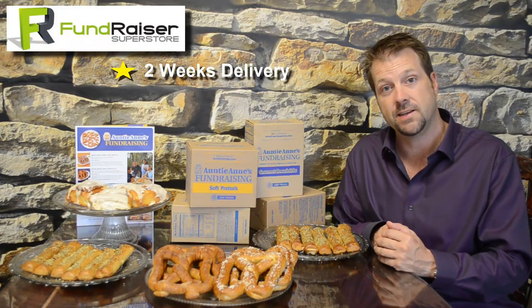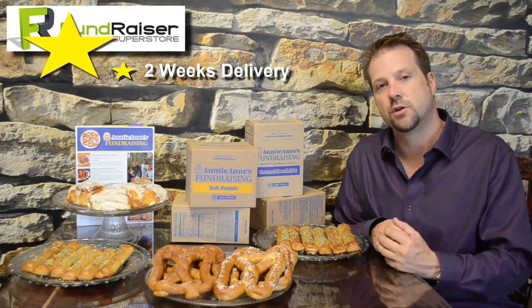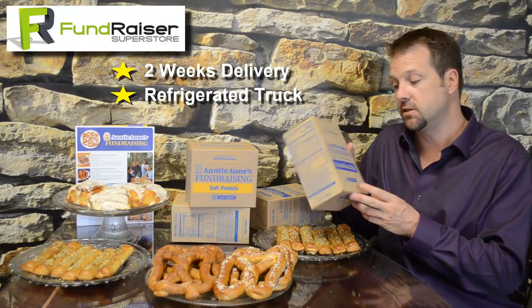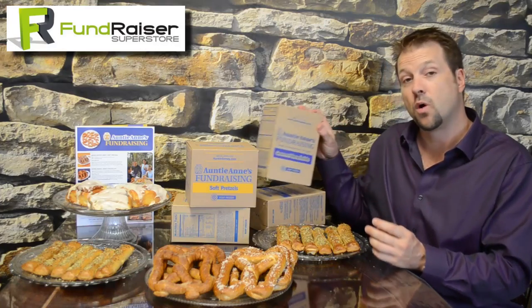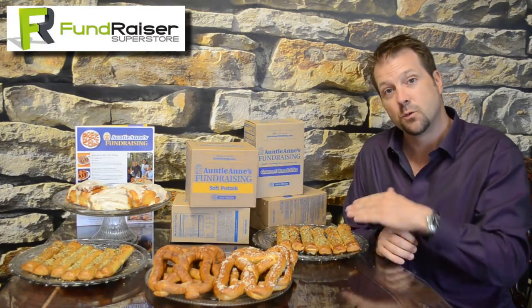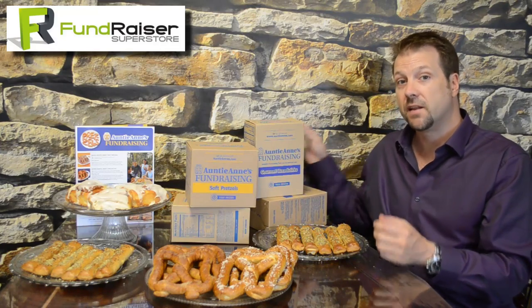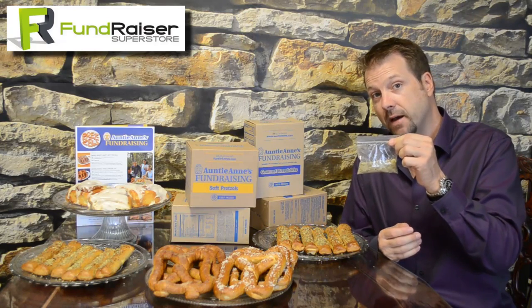All the product is produced at Auntie Anne's, refrigerated, frozen, and put on a refrigerated truck to deliver to you. It comes in cases, and there's always six boxes per case. For instance, this is the gourmet breadsticks, and this produces twelve breadsticks — which we have here in front of us — with seasoning. Each box also comes with the seasoning, so plenty to go around. I put a lot of seasoning on these breadsticks and I'm still left with half a bag of the seasoning.